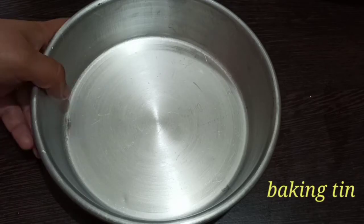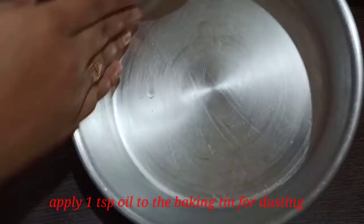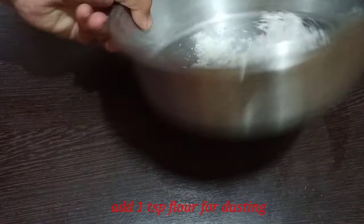Add the batter to a baking tray. If you have a baking tray, you can also use aluminum vessels in this shape. After dusting, put half a spoon of oil and spread it in the tray, then add a spoon of maida and dust it.